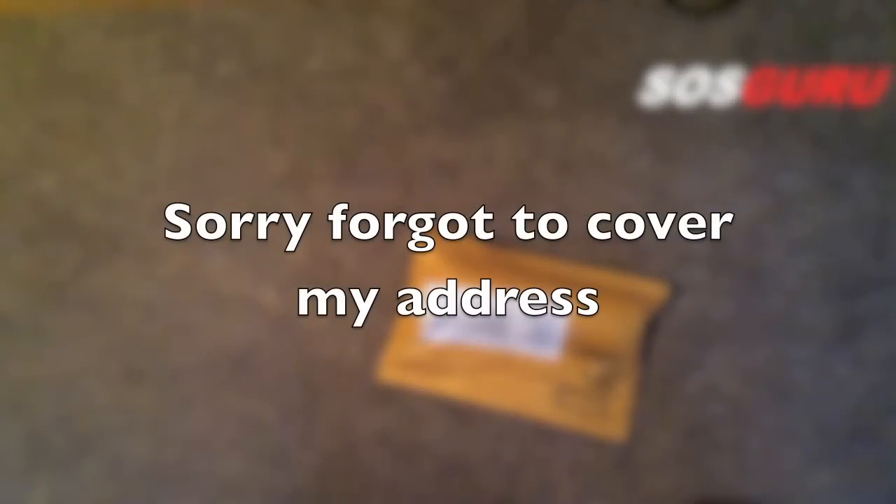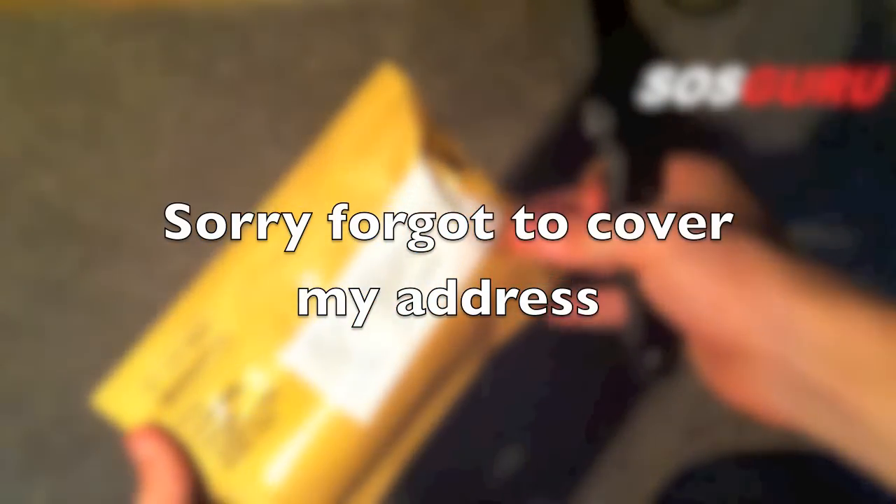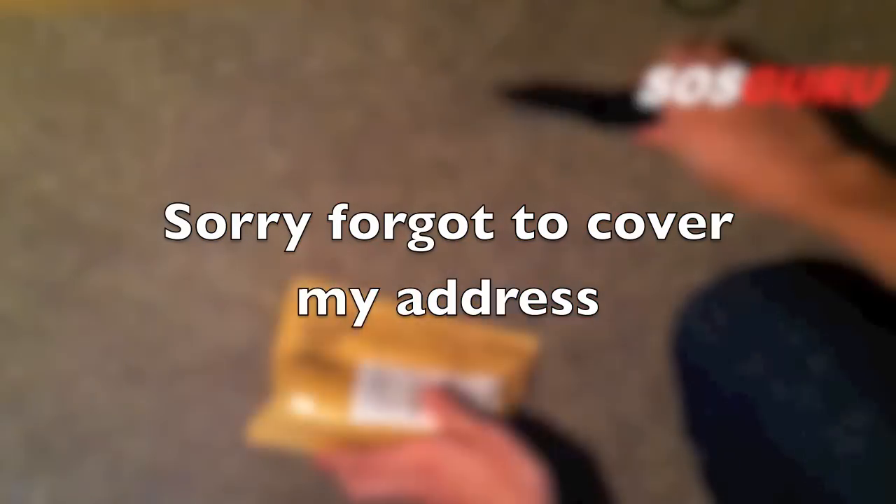Hi guys, I've got another unboxing video for you. I think this is a torch that I've ordered off eBay from China. Not much in here.